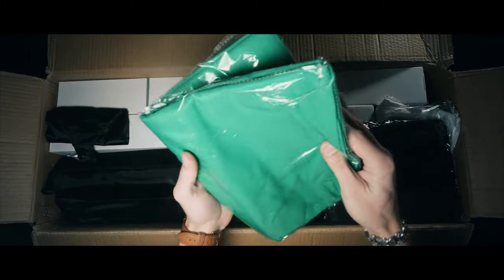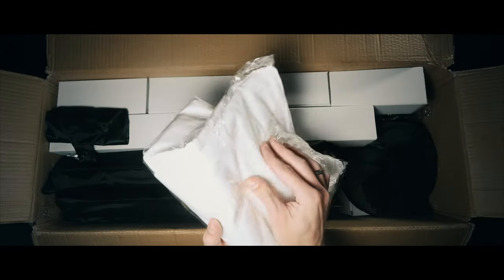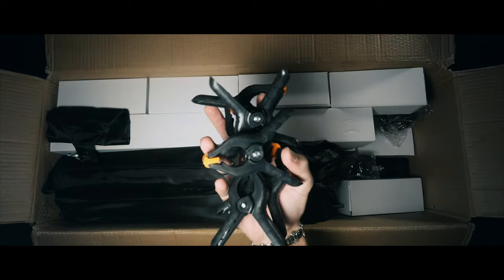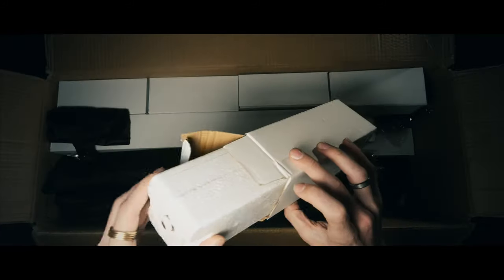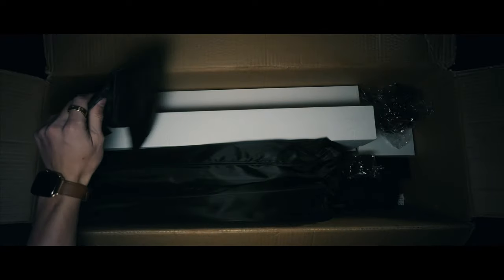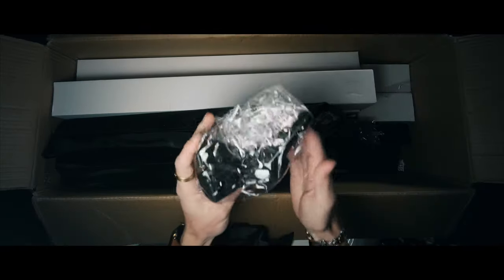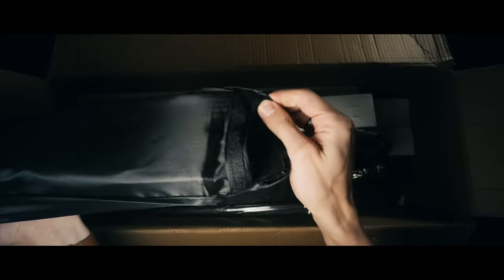We first have our 5x10 foot green screen. We also have that in black and white, packaged in a thin plastic bag. There's a bag of reflectors, six clamps, and here's one of five fluorescent light bulbs. These right here are sandbags to give weight to the light stands. This is some kind of rod attachment and here's one of the three light boxes.